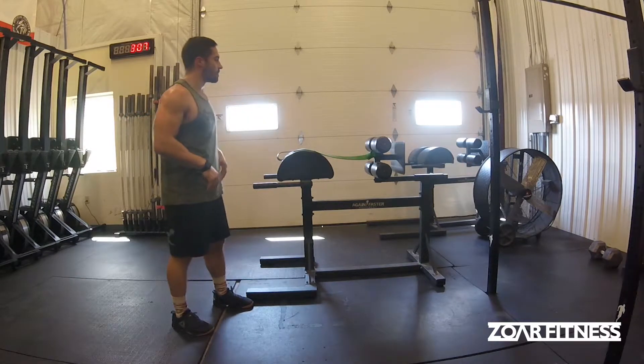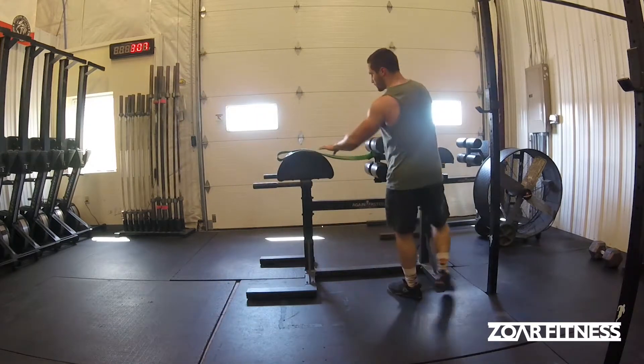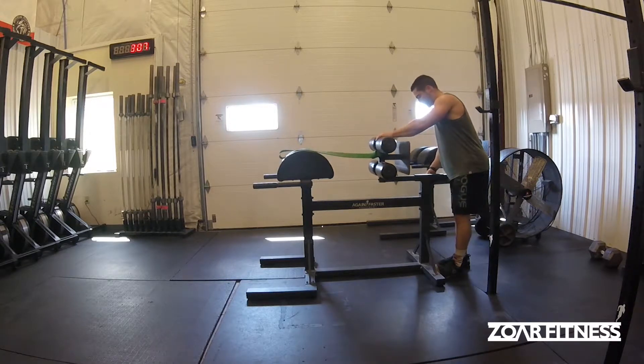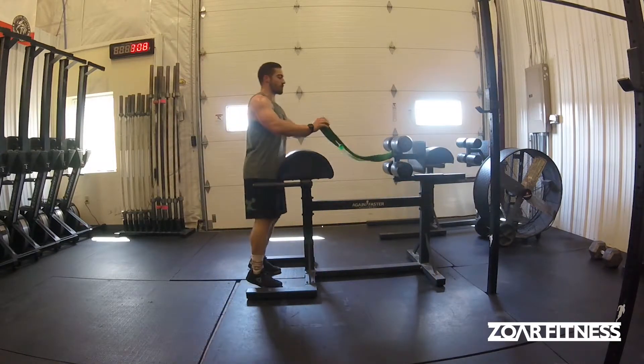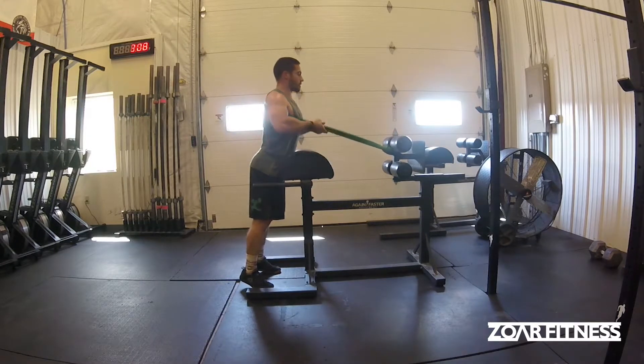You're going to want to set up your GHD with a relatively heavy band looped around it, and I like to move the slide pretty much all the way back to give me a little more tension — you can play with that. Then the awkward part is getting into the band: you dive through, get your head in there, and get your arms over top.